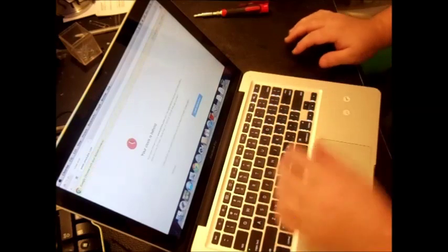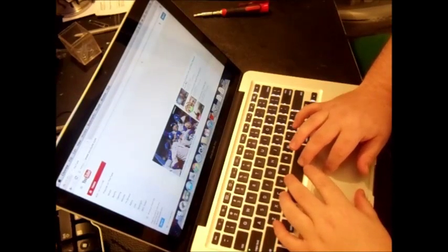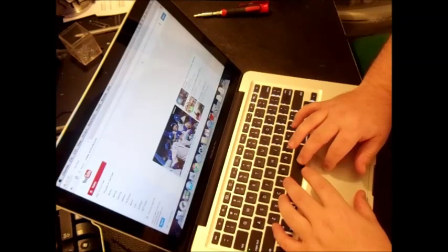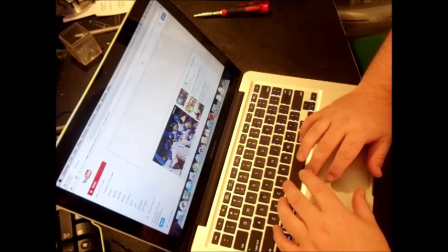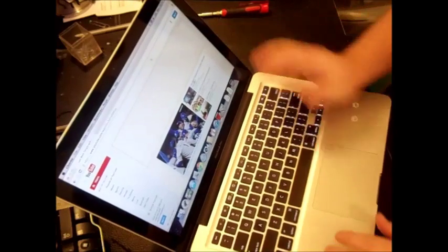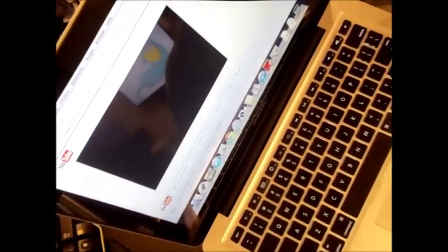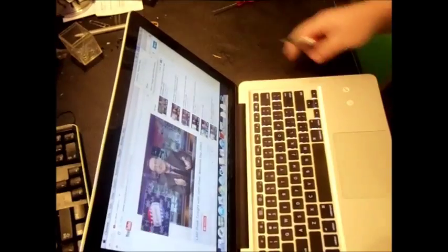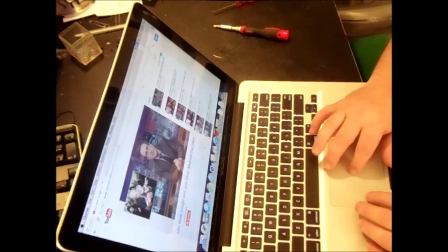First thing you'll notice is if you watch a video — we'll go ahead and go on YouTube. I'll click on a video and put the sound down. You can already tell it's lagging. If we put the cursor over the battery, it'll say condition: replace now. Battery not charging, power source: power adapter. As you can tell, it's really laggy.